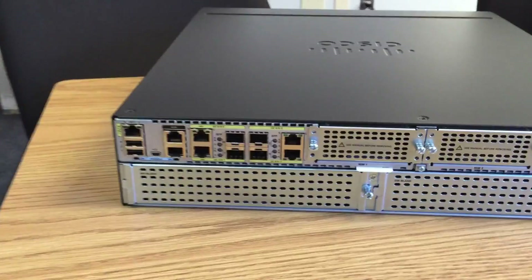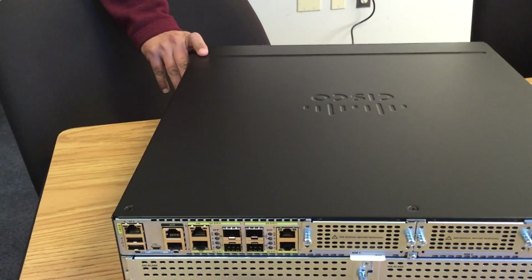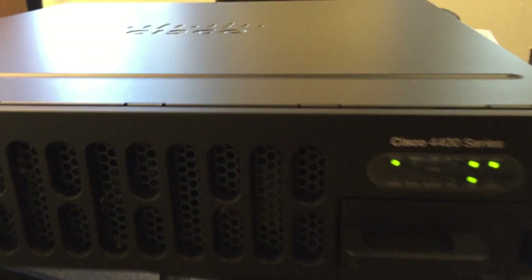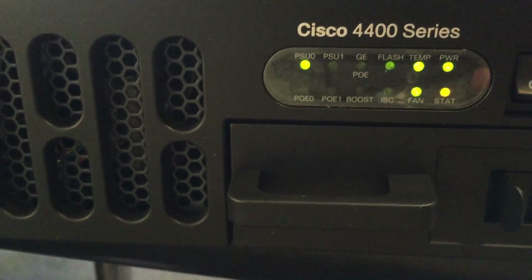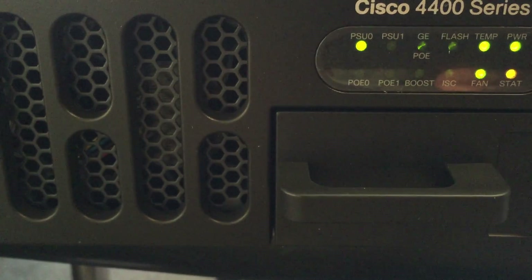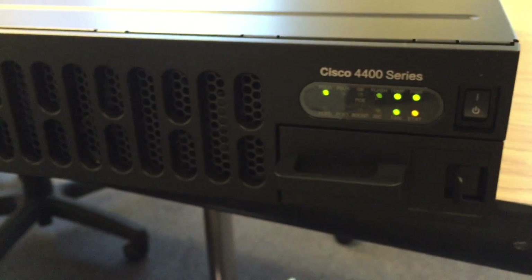Let's go ahead and power this up and see what it sounds like. Pretty quiet so far. Let's check out the LEDs. PSU 0 is lit, PSU 1 is dark. Flash memory is green, temperature okay, power okay. Status LED is actually amber, and the fan is green. ISC is green as well. It's got a little bit of that jet engine effect, but overall it's pretty quiet.